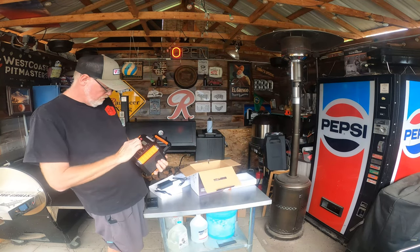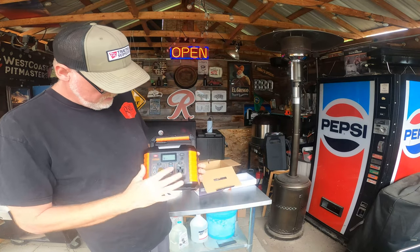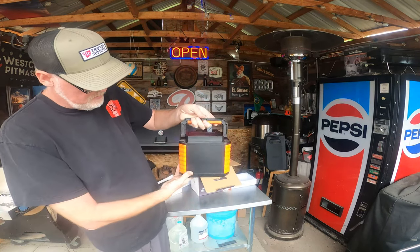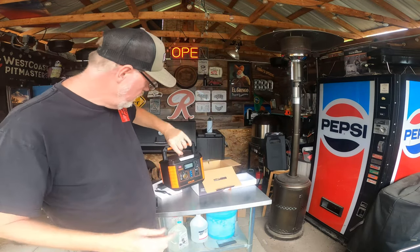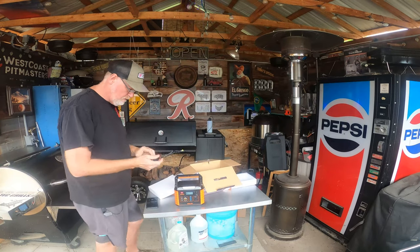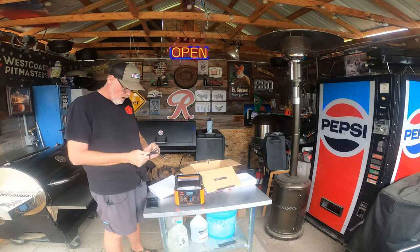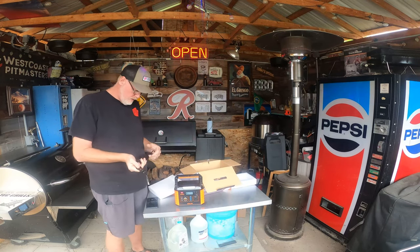Let's hit the power on. It says it's got 47% charge right now. Kind of neat. I'm going to get this plugged in and get it charging, then we'll give it a test.